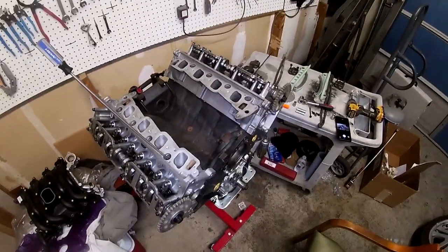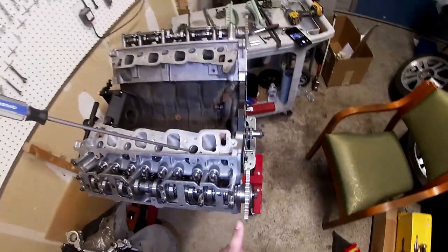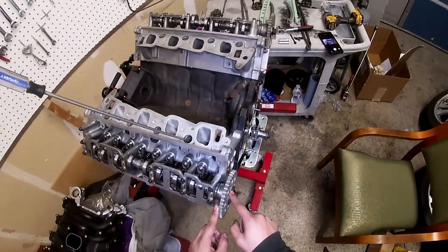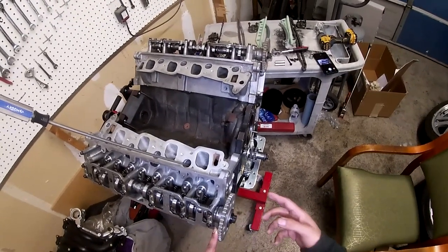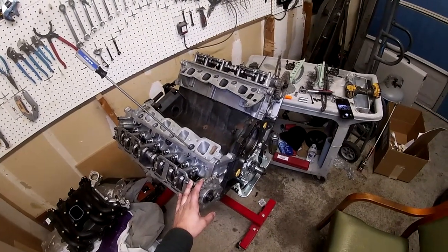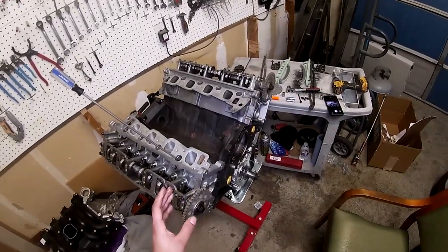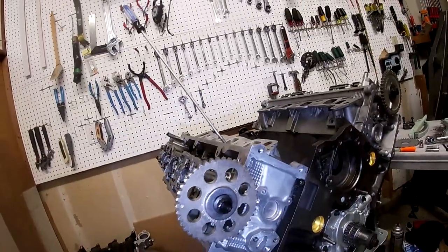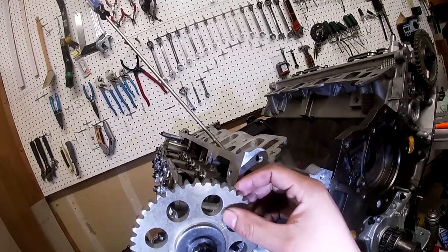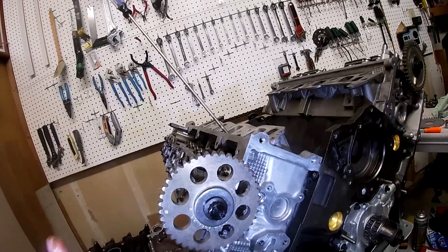I already installed the cam gears, but here's a quick rundown. There is a little spacer right here, so you have to put that spacer on first, then put the cam gear on along with this big washer. After that you put the nut on — I have the ARP one, so I'll put the torque spec on screen. Also, the cam gears are marked right to left: it says RH for the right head and LH for the left head, so make sure you check those before you install them.